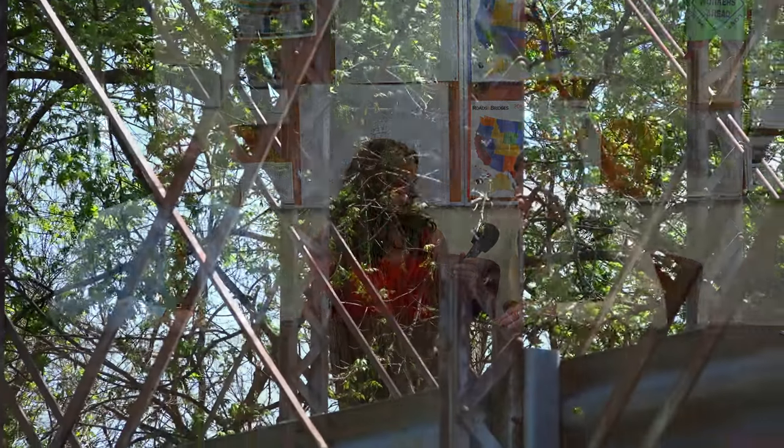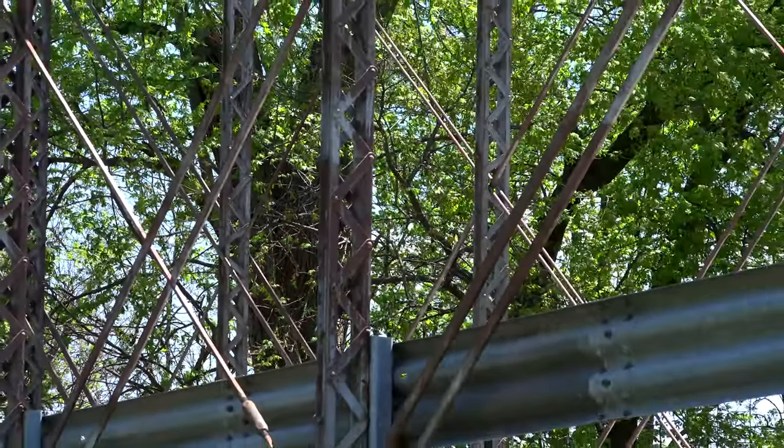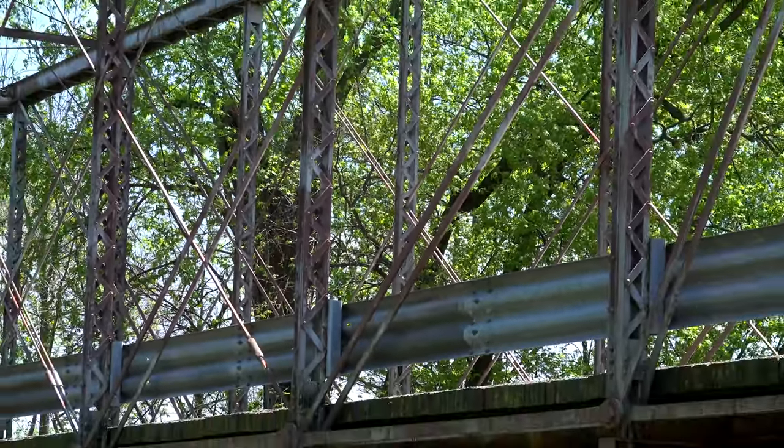So we are going to be talking about the Logansville Iron Bridge on County Road 21. David, what is so special about our iron bridge here? This is an iron bridge built in 1882 to replace a wooden bridge that was only a few years old. And it is really significant for its truss design and for its history.